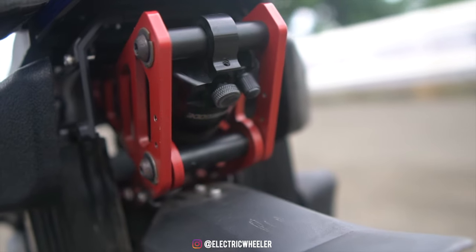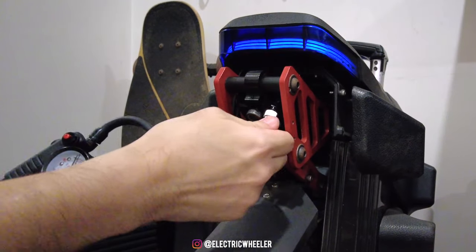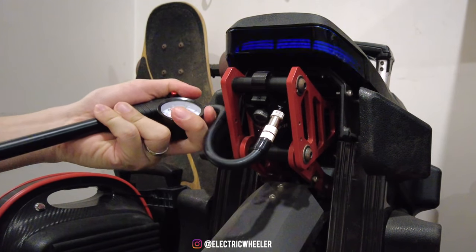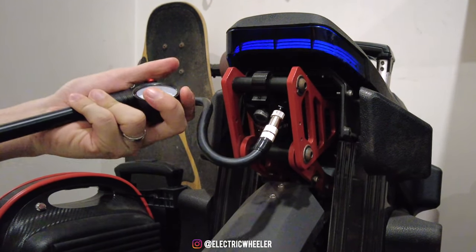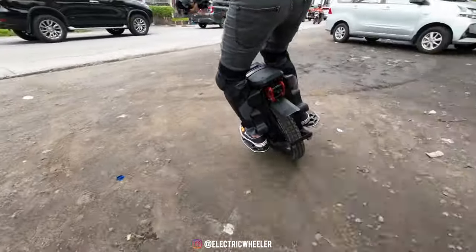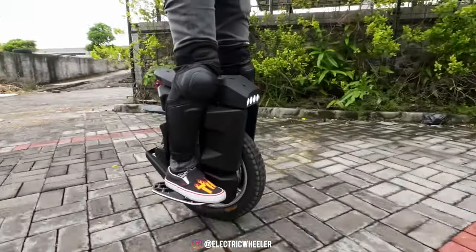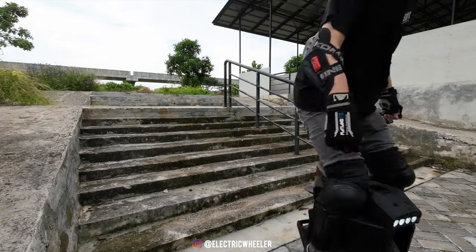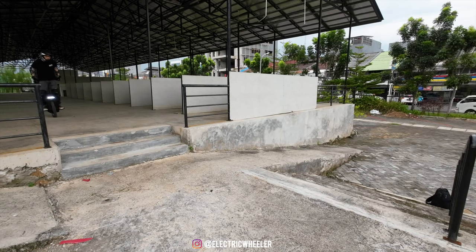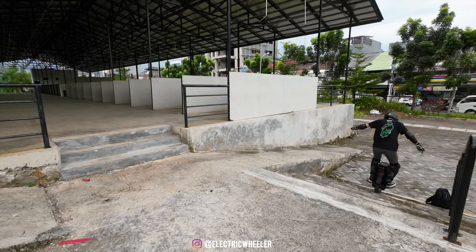Di bagian suspensi, Master dilengkapi dengan air shock 80mm yang bisa di-adjust tingkat keempukannya dengan kenop putar di belakangnya. Suspensi ini bisa dipompas sampai 350 PSI, jadi bisa disesuaikan dengan berat badan dari rider. Karakter suspensinya mirip dengan suspensi yang ada di Inmotion V11, di mana kalian akan ngerasain semacam pogo efek. Suspensi ini terasa sangat empuk dan sangat membantu meredam getaran, terutama waktu riding di jalanan yang nggak rata, seperti jalanan bebatuan, jalanan komblong, maupun sedikit off-road ringan. Turun dari tangga pun terasa sangat mudah dan sangat effortless.